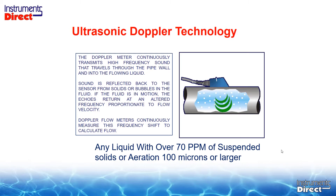Basically the spec is you need 70 parts per million of suspended — not dissolved — solids, 100 microns or larger.